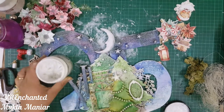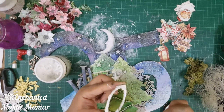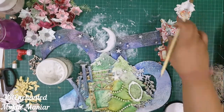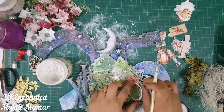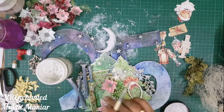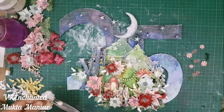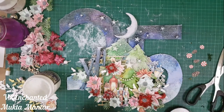To adhere all my embellishments I'm using 3D matte gel — you can use white adhesive, silicone glue, or hot glue, whatever you're comfortable with. Since I was giving this canvas to my friend, I did not want anything falling off after some time, so gel medium from Finnabair is my choice of glue for mixed media. Here you can see I'm just playing around with my embellishments. It took me at least an hour to decide what goes where.